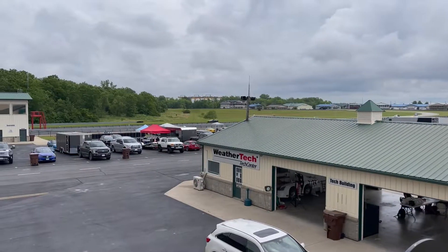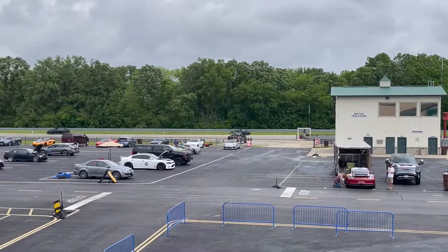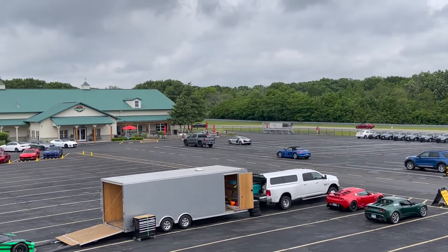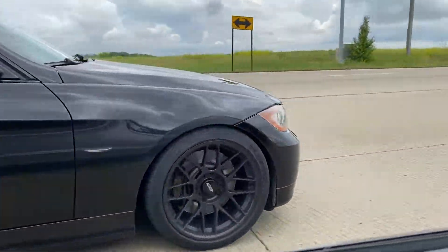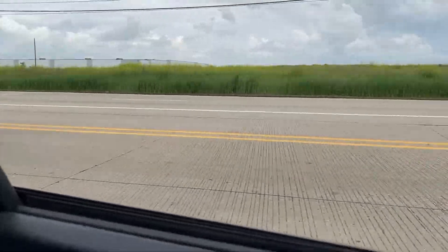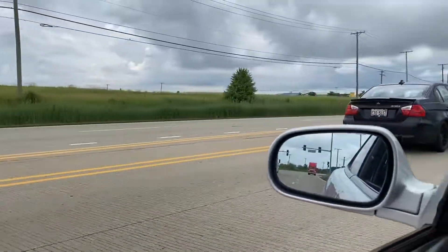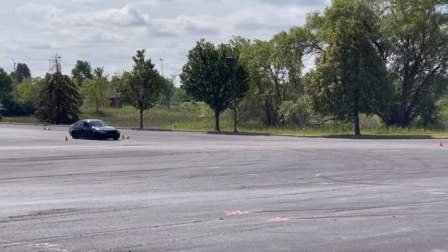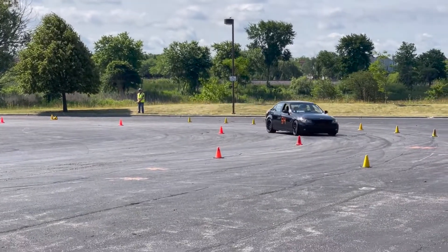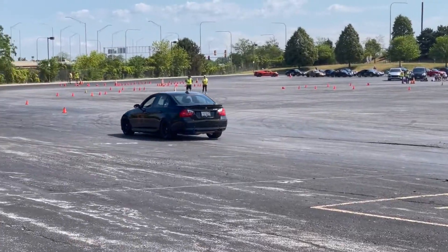Two very common failure points on the N54 are definitely the high pressure fuel pump and the water pump. Both can go out around 60 to 80,000 miles. The high pressure fuel pump had a lot of issues on earlier cars and there are still issues on some later models — it's a very common failure point. The water pump will typically go out around 80,000 miles. I would recommend purchasing both off of FCP Euro so you can get free replacements with a lifetime warranty.